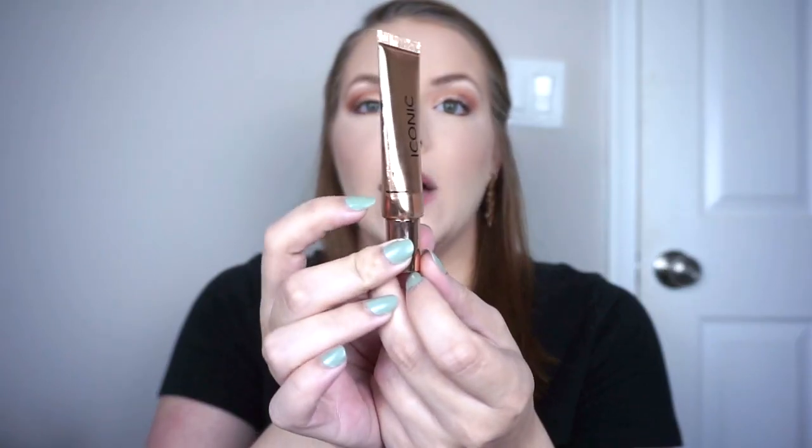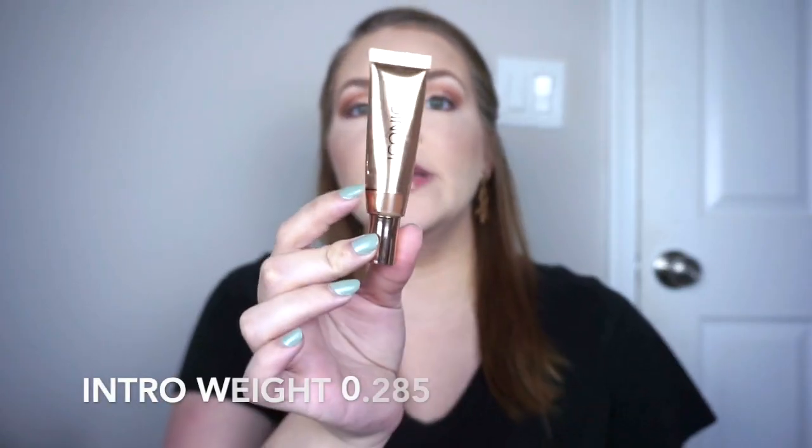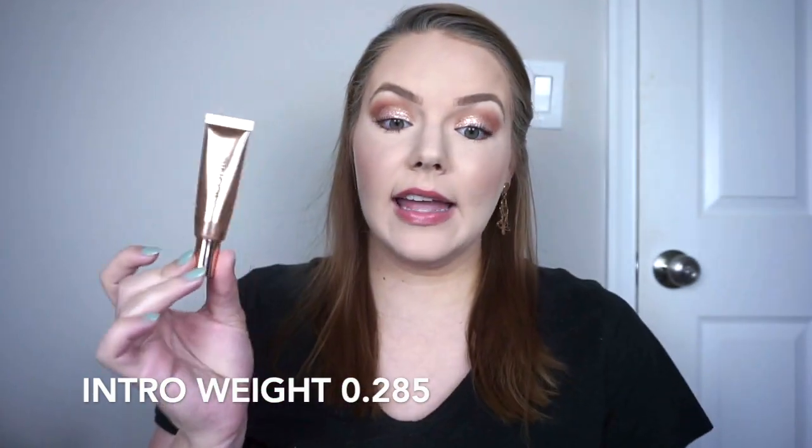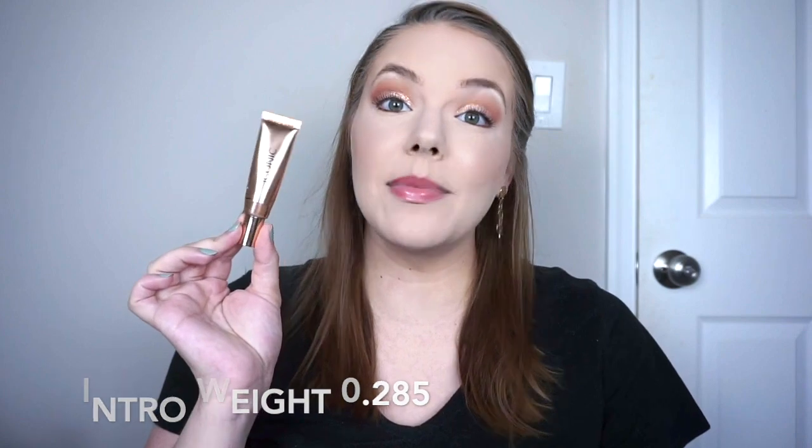Then I have some liquid cheek products. First would be the Iconic London Sheer Bronze in Caramel Glow — a liquid bronzer I use on top of foundation, and something I've been using throughout the year. I used it a lot over the past month so I made quite a bit of progress, and I'm about down to here, so this should be finished in just a month or two, which is super exciting, and then I'll roll something else in.